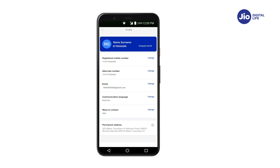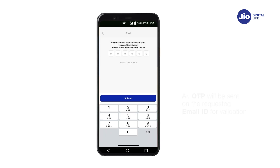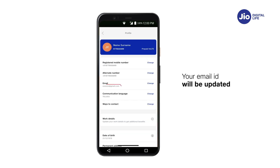If your email ID is not updated, tap on Change. Enter the email ID which you wish to register against your Jio number. An OTP will be sent to the requested email ID for validation. Enter the OTP and click Submit. Your email ID will be updated.